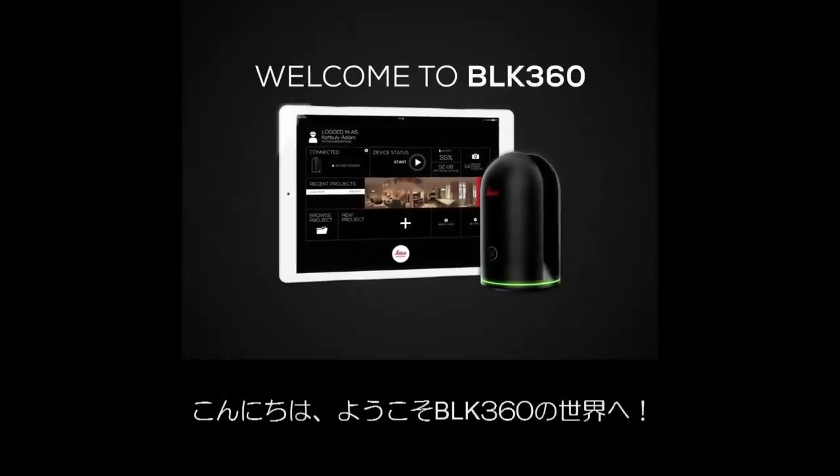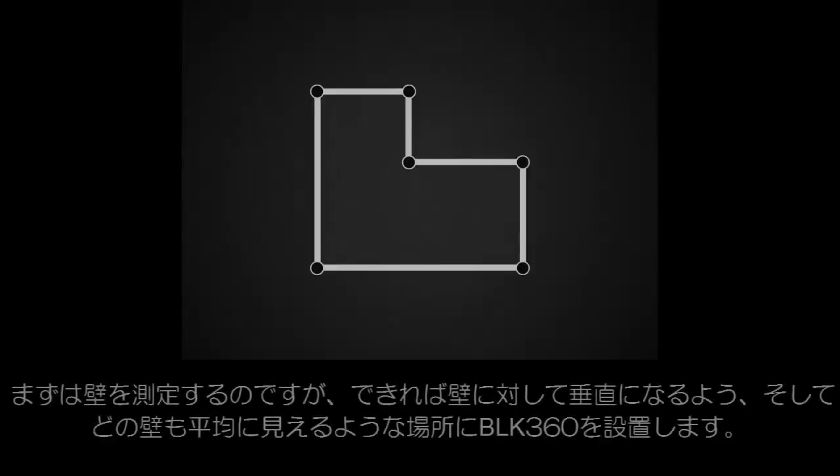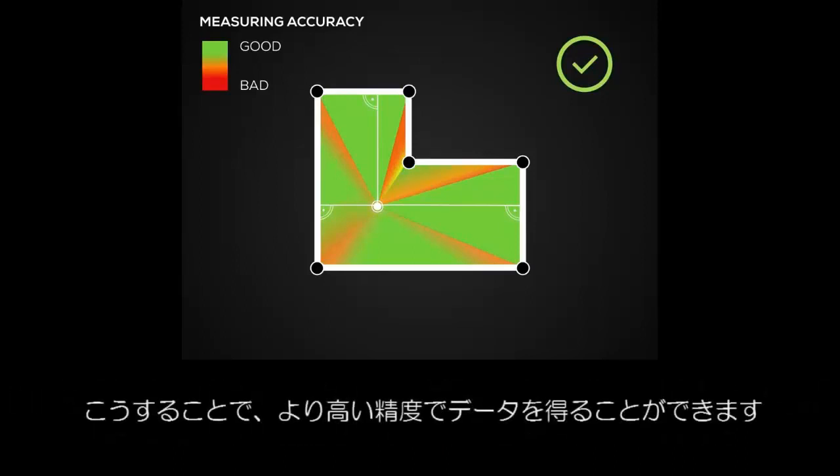Welcome to the BLK360 app. We show you the major steps to set up your BLK360 system. Place your device to have a very good view of the measured walls. The closer the wall surfaces are to 90 degrees to the lines of measurement, the better accuracy you can achieve.